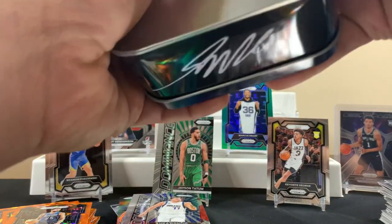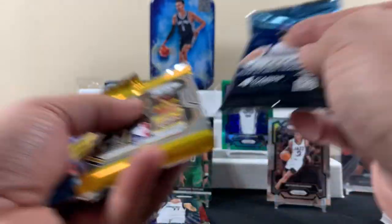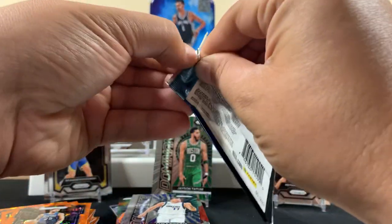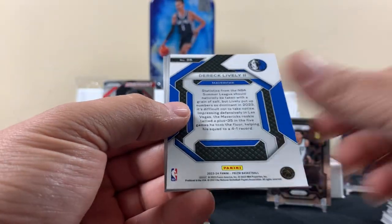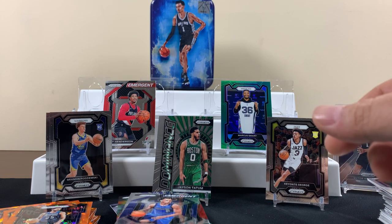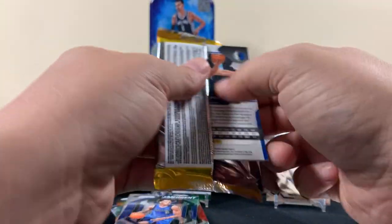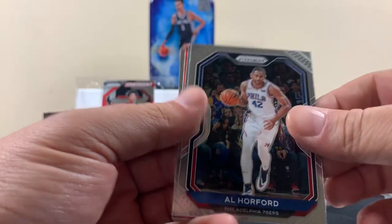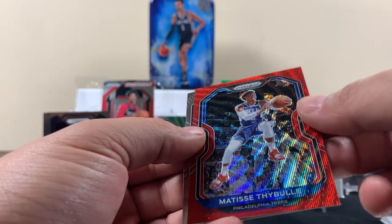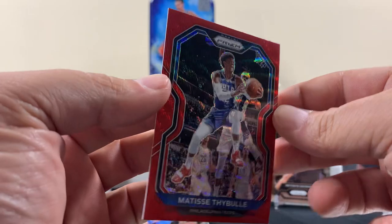All right, on to the Wimby tin. There are four packs inside. White ices wouldn't be in these — it's just a four-card retail pack. Got Lively, Hawkins — I wish it was like a real pack. Next one, the 20-21 pack: appreciate you making it this far in the video. Got a red in here — not numbered, but definitely a pretty nice looking card.